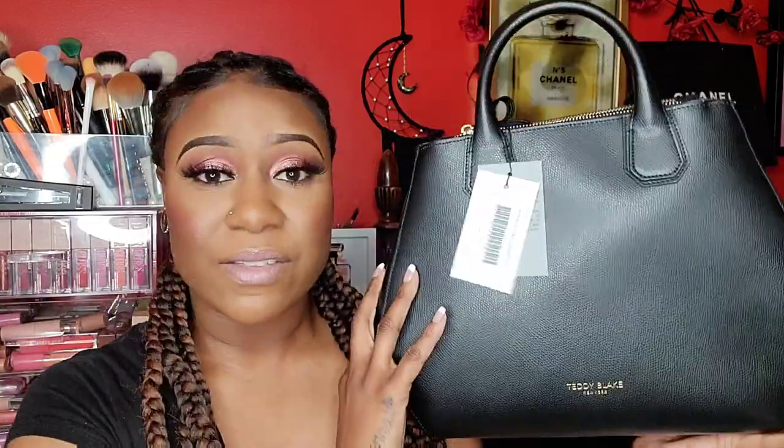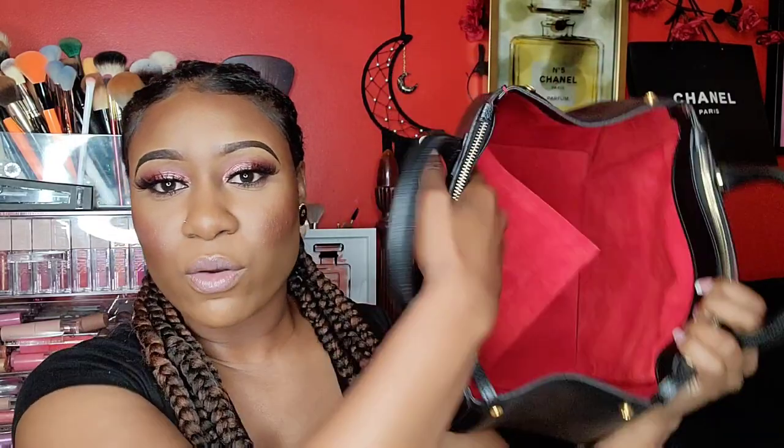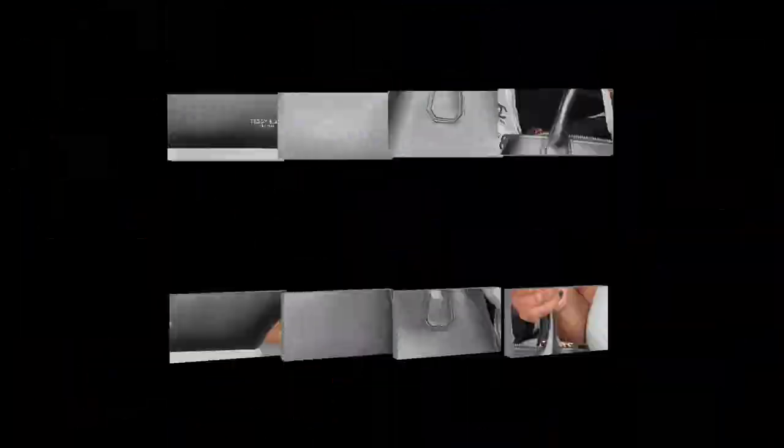This just feels really nice. The size I got is medium — it will tell you the size at the bottom and I think it's on the box as well. This is the strap if you want to wear it on your shoulder — you've got so much room. I feel like you can put a purse organizer in here, so definitely something to think about.